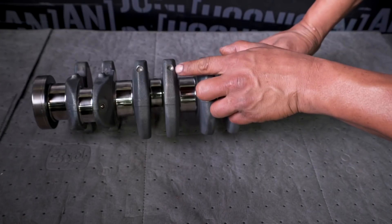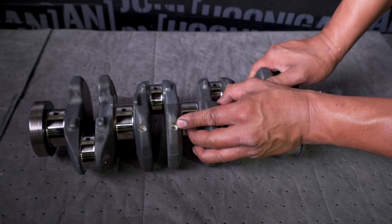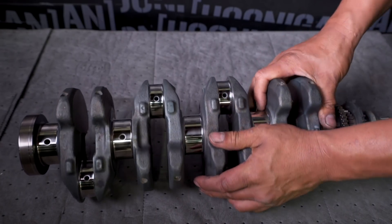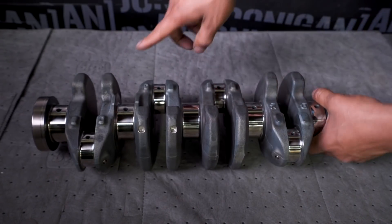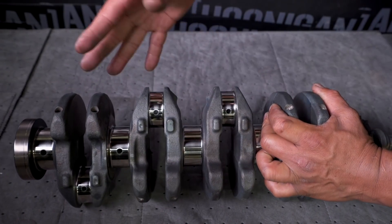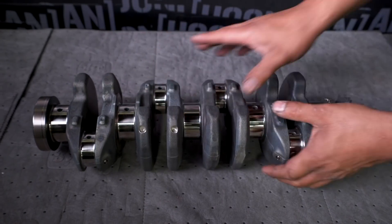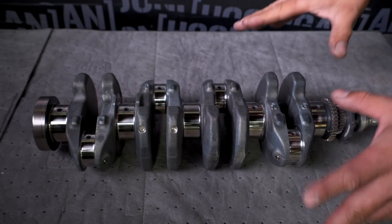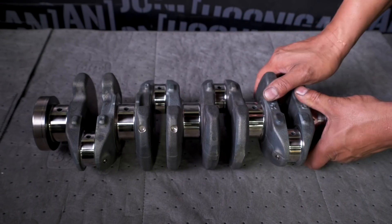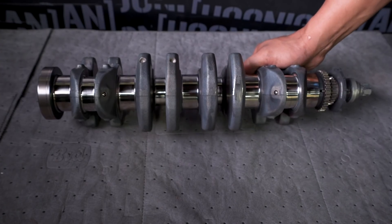You can see the old holes here. That's the factory way they balance it — it's the same way they balance tires. They spin it on a machine and figure out which side is off balance. But unlike a tire, you cannot add weight, so they take away weight. Those are the factory holes, which are good. This is a really good crank — they come fairly well balanced, but if you're doing anything high performance, you're going to spin them up a little faster.